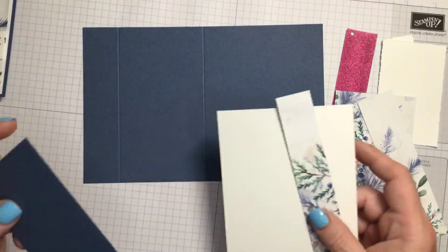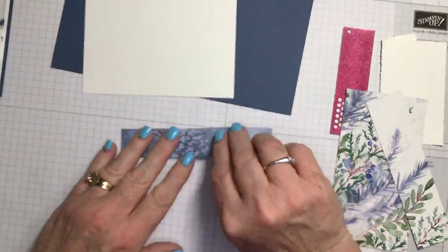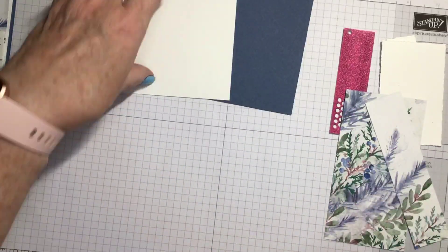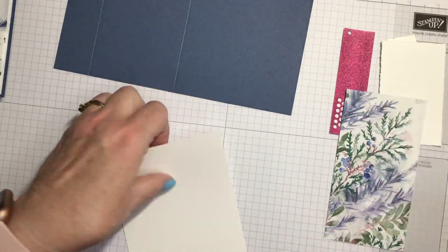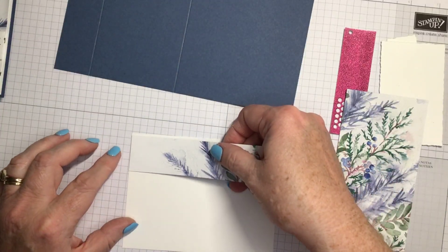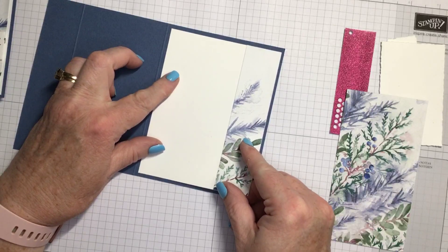So let's put the card together and we'll do the stamping at the end. This piece of designer series paper is going to go right on the edge of the piece of basic white cardstock. I am going to use my stamp and seal to do that. This is the piece that's going to go right over here. I'm going to put it right over to the edge. So we have that piece done - that piece is what's going to go inside the card.